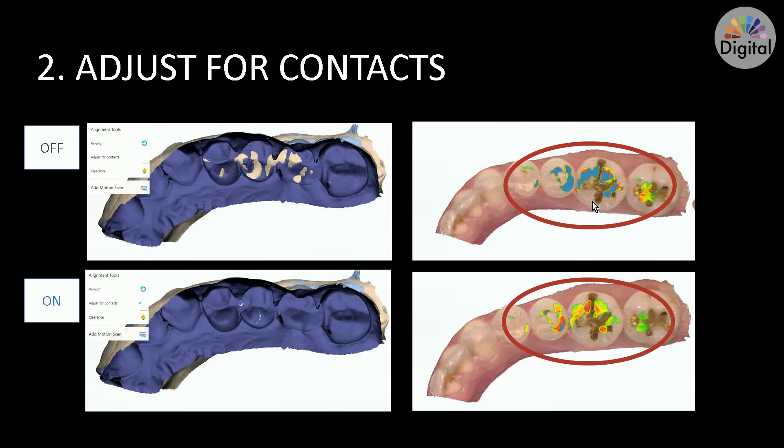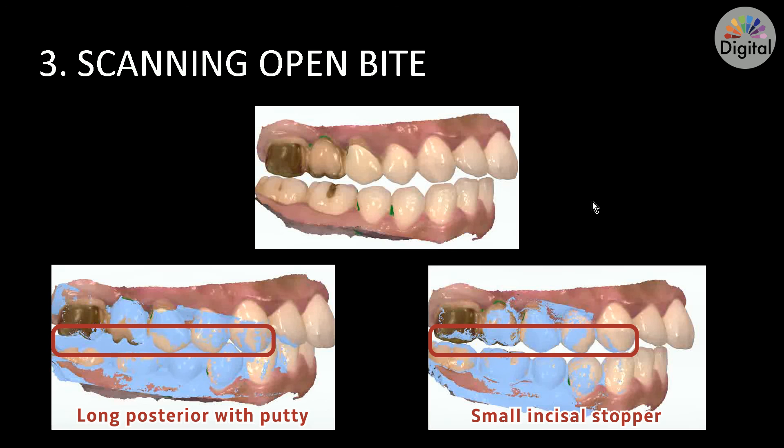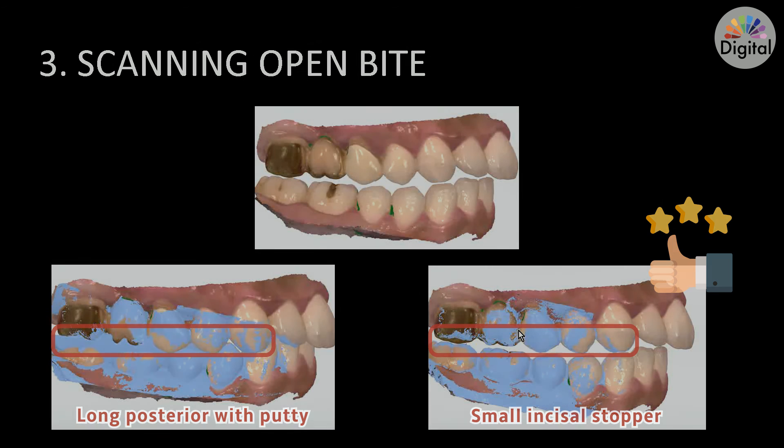Tip 3 — Scanning when you need to open the bite: you can scan with a longer posterior putty, but I tested with an anterior stopper and got a better scan and alignment result. It's all up to you, but I hope this is helpful for you. Thank you.